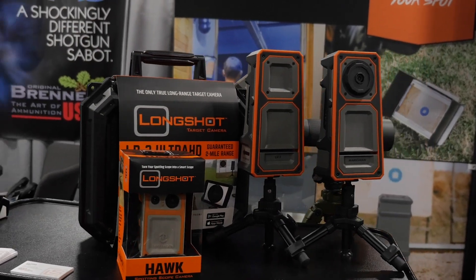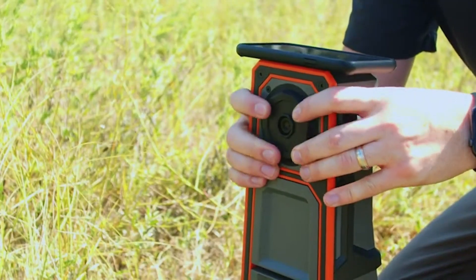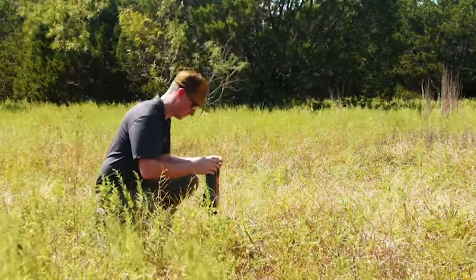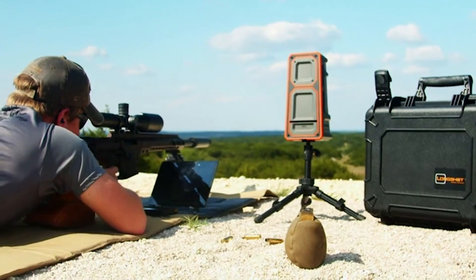After that, we have a receiver that extends the range of the system all the way out to two miles, and that's a guaranteed two-mile range with ultra HD resolution. It sends live video to your phone or tablet where you can interact with your target. You can zoom in, tap the screen to mark your shots, mark your groups, measure your group size, take snapshots, and record video.